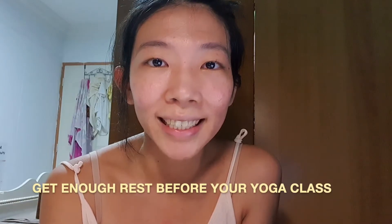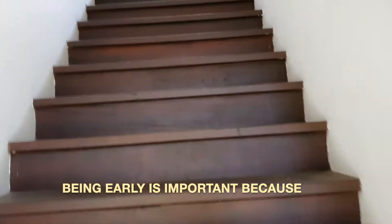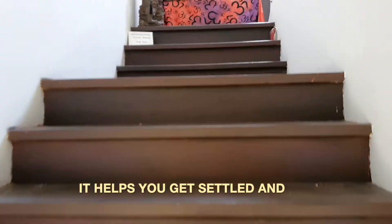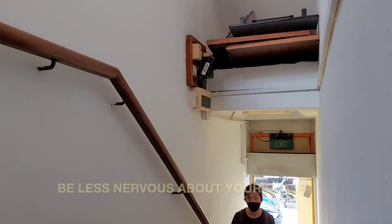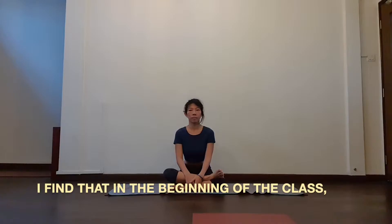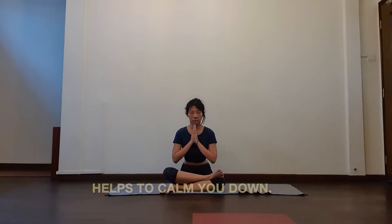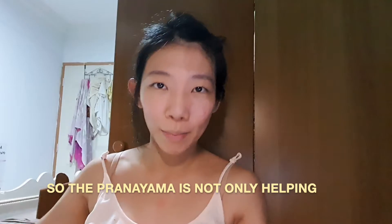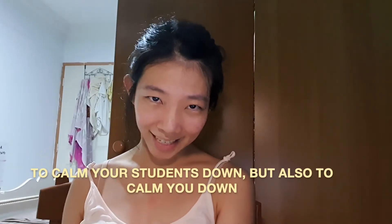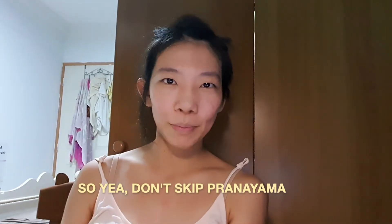The second tip is to be early and get enough rest before your yoga class. Being early is so important because it helps you get settled and be less nervous. I find that doing pranayama at the beginning of class also helps to calm you down — so the pranayama is not only calming your students down but calming you down too. Don't skip pranayama.